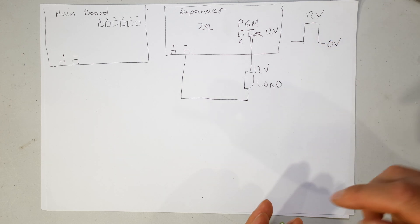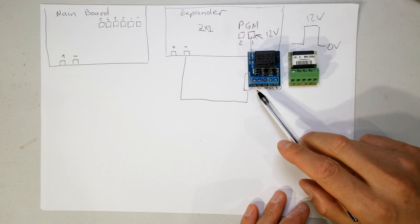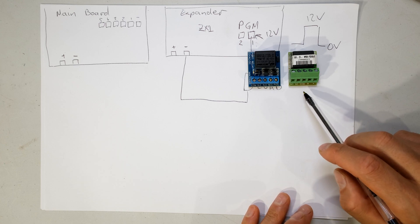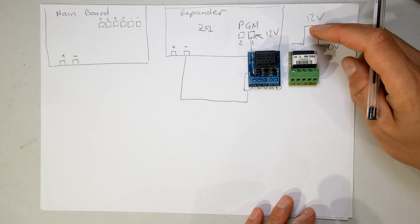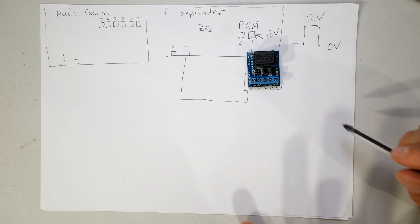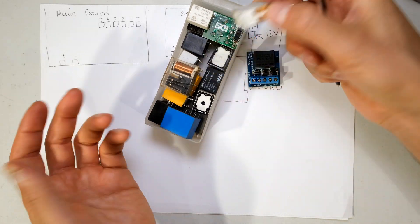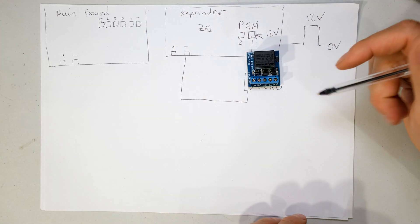If you have a look at the relay board you will see it has: common, normally closed, normally open, negative, positive. If you use the IDS one it's wired a bit differently - normally open, normally closed, common, plus, minus. In this case I'm going to use the Shirlitronics relay board. They work the same and you don't have to use these relay boards - you can just buy a relay and that will also work - but I'm going to show it with the relay board.